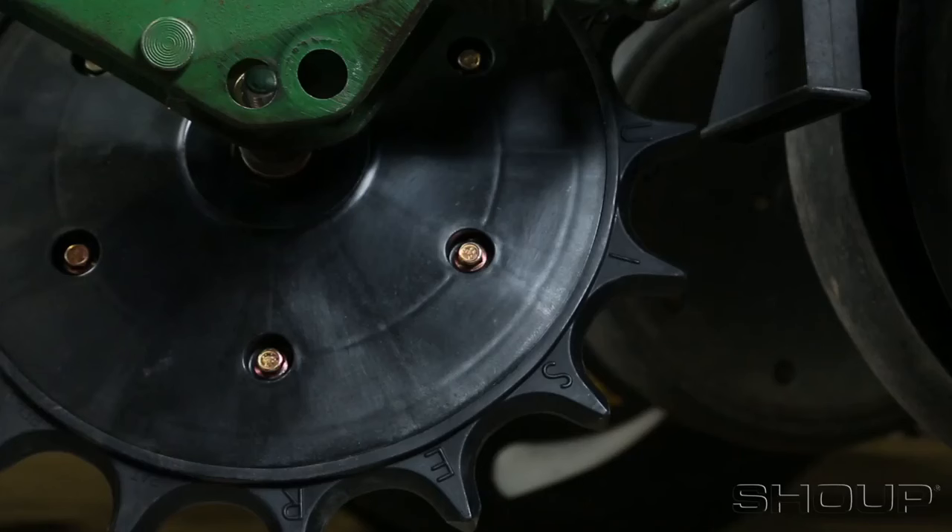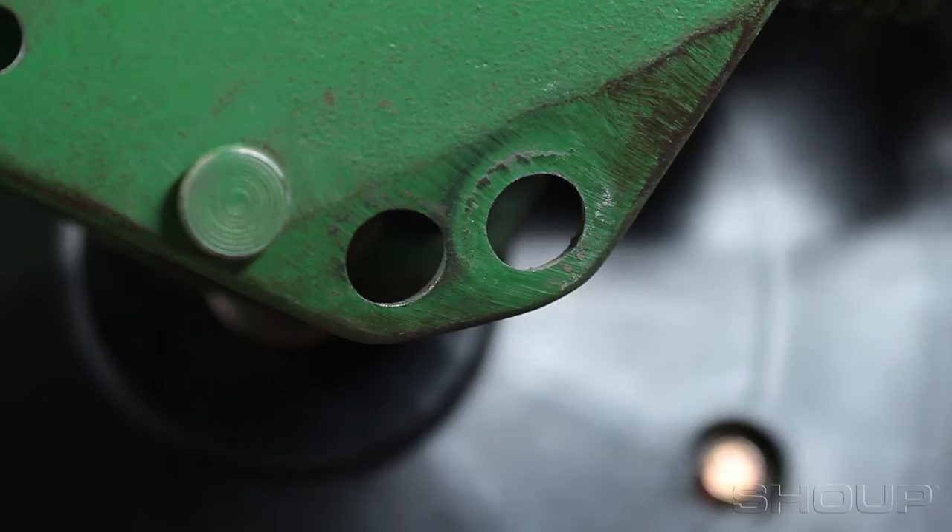After you have completed assembly of the units, mount them on a planter. Furrow Cruisers work best installed straight across from each other in the back hole of the closing wheel arm.